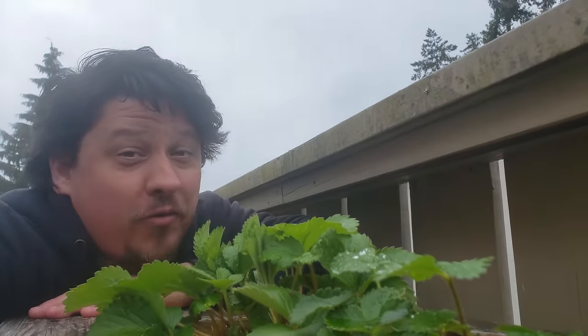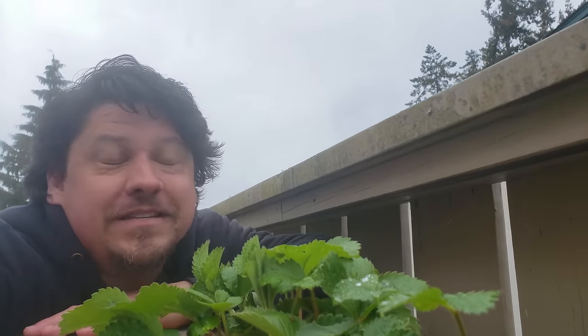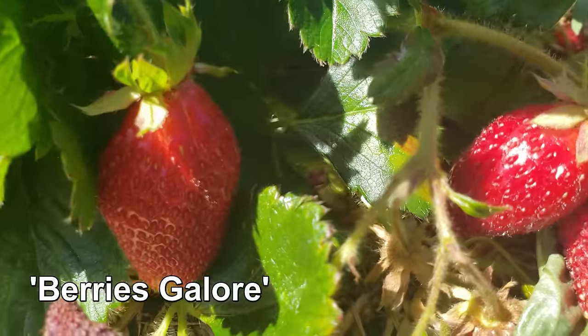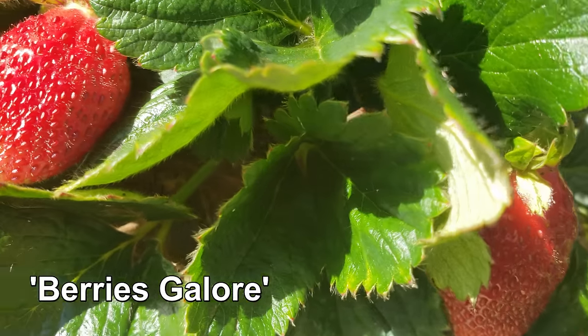One of our favorite fruits and a crop that just screams summertime, especially here in the north, is strawberries — luscious red globes of amazing flavor. Everyone loves strawberries.